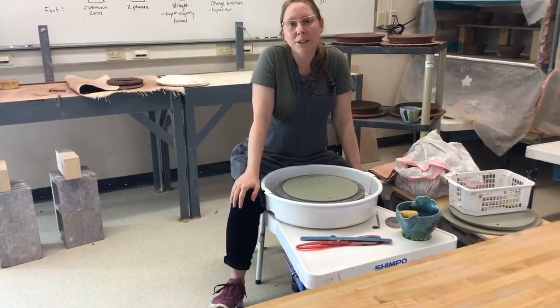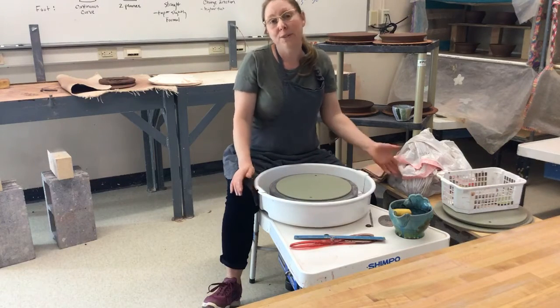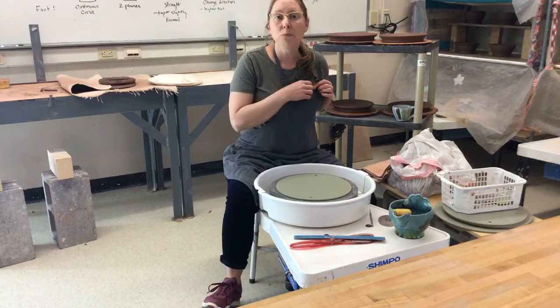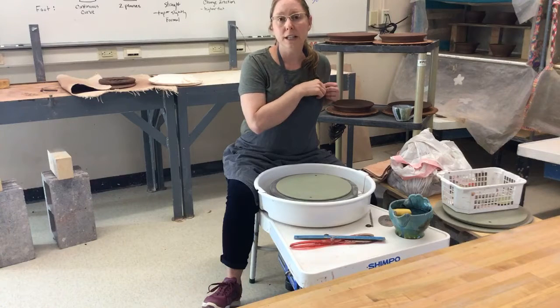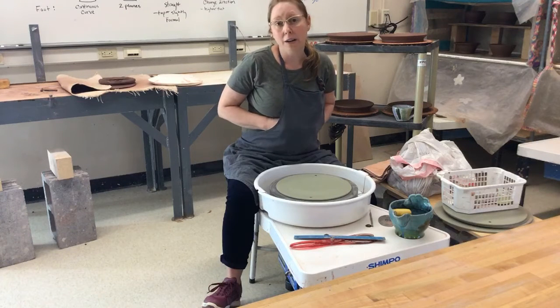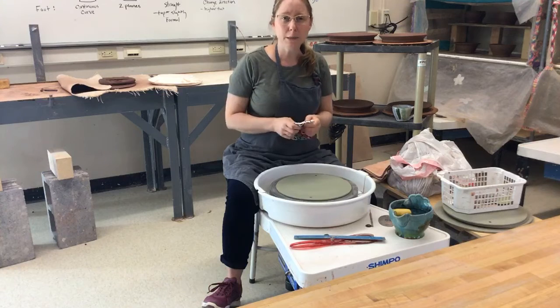Hi everyone, welcome back to our summer online lecture demonstration series here at Western Piedmont Community College. For those students or potential students wanting to enroll, early registration is this week for fall. If you haven't filled out your online application yet and you're a new student, you'll need to take care of that. We'll also have another registration period in August — it'll be one day — so please contact me.